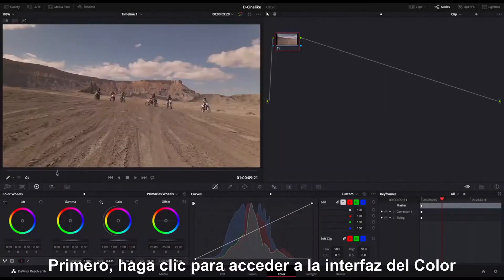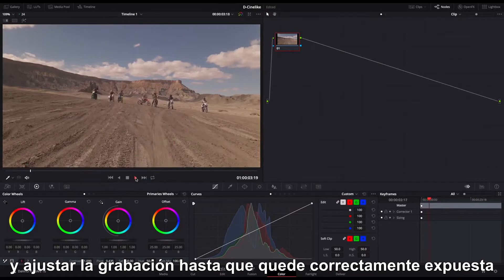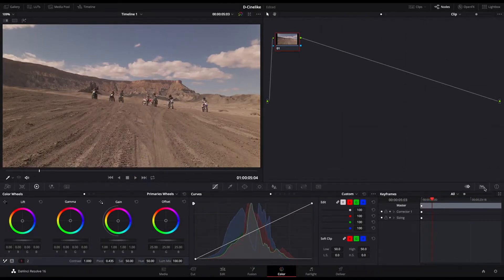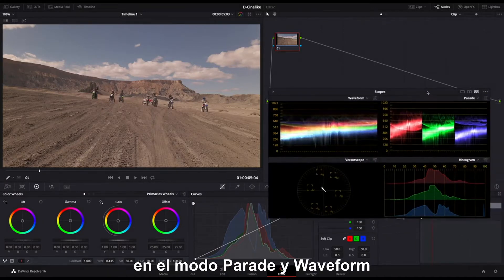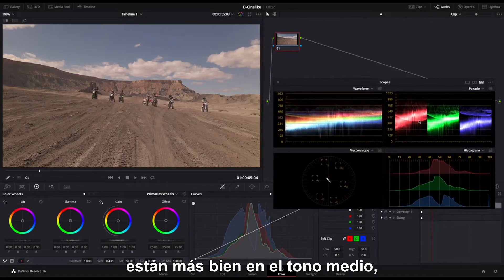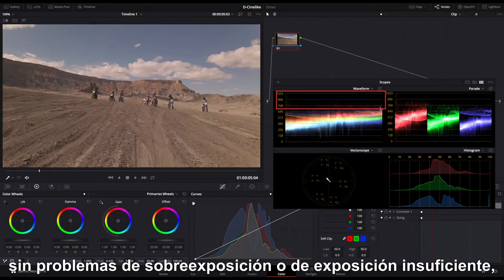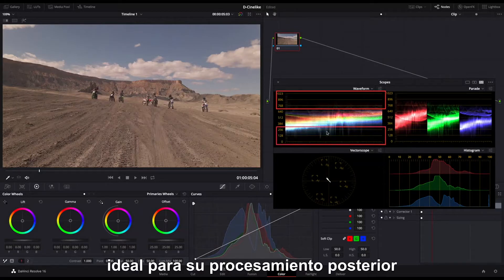First, click to enter the color interface. You can refer to the scopes and adjust the footage till it's correctly exposed. Click the scopes. Observe how the footage is exposed on parade and waveform. It shows that all three color channels are pretty much in the middle tone, without overexposure or underexposure issues in the highlight and lowlight parts, ideal for post-processing.